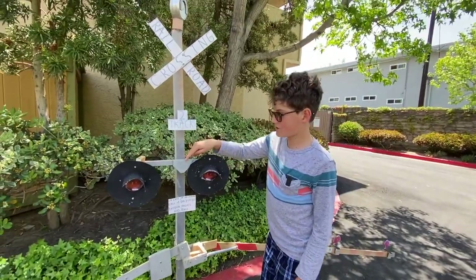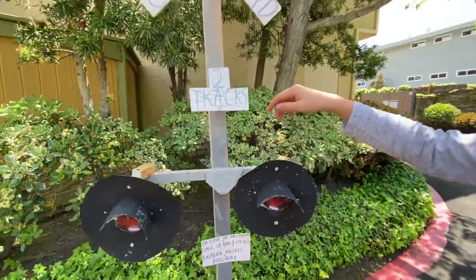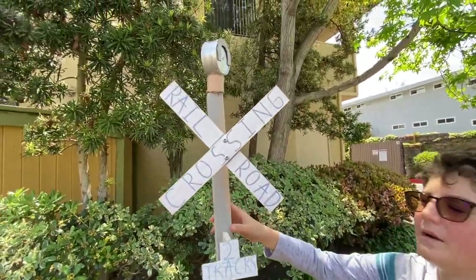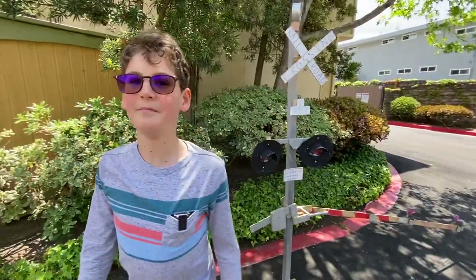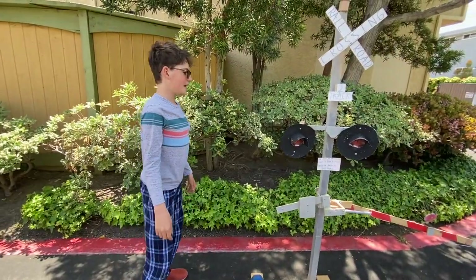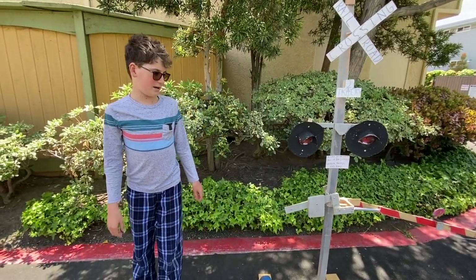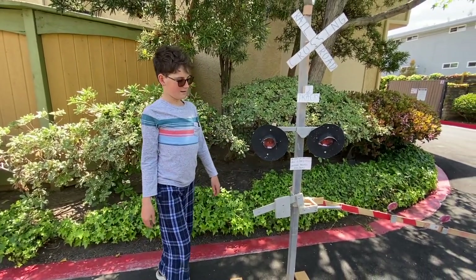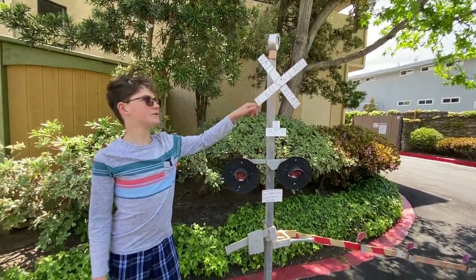We have a Western Cullen Hayes junction box and a Reiko mechanical bell. I knocked it over one time by punching it and all the gate lights ended up getting smashed up — one of the lights broke off. I fixed it, this crosswalk fell off, and the bell split in half.